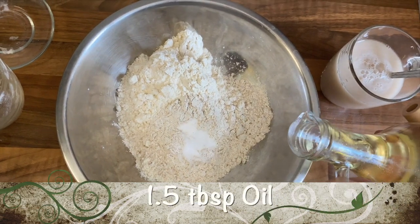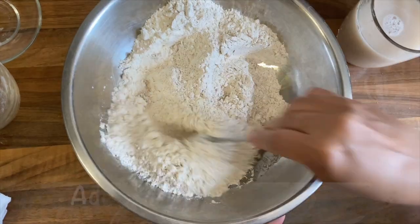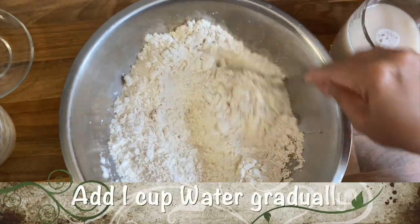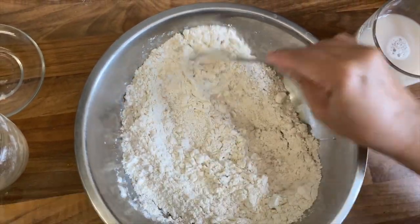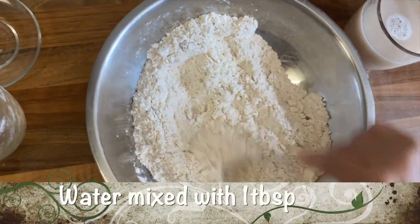Now add one and a half tablespoons of cooking oil to the flour. Then add one cup of water gradually to the flour. Take note that the water has one tablespoon of instant yeast mixed into it.